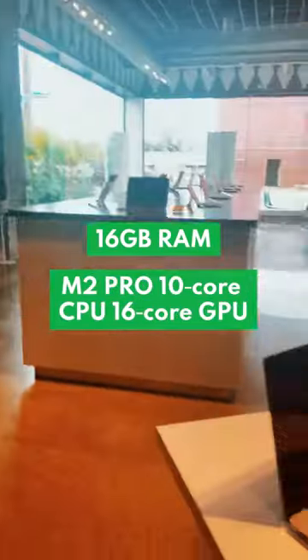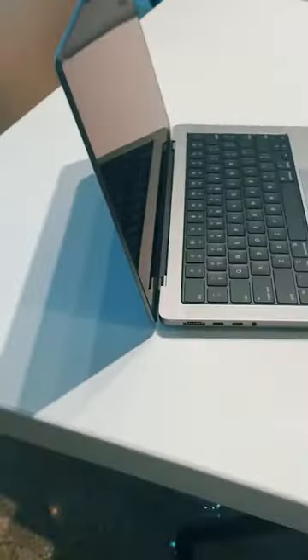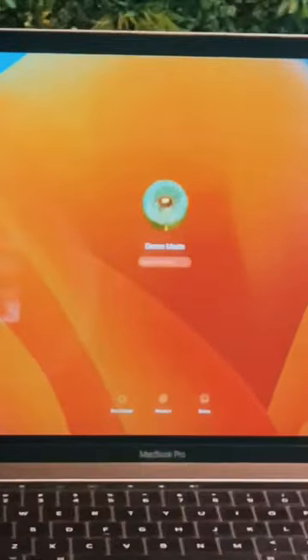With 16 gigs of RAM and the powerful M2 chip, it's perfect for browsing social media, streaming Netflix and Hulu, work, school, playing games like Fortnite, and advanced video and photo editing with Adobe Photoshop and Premiere Pro.